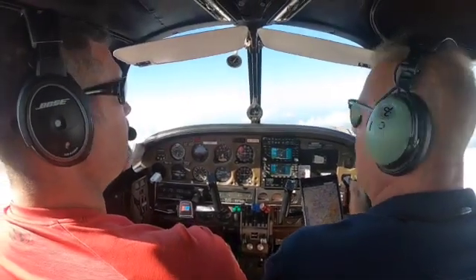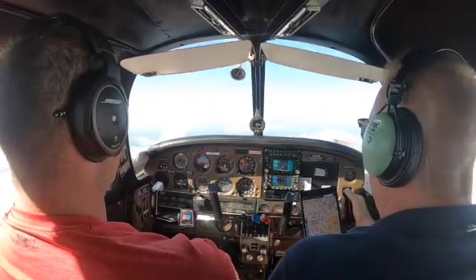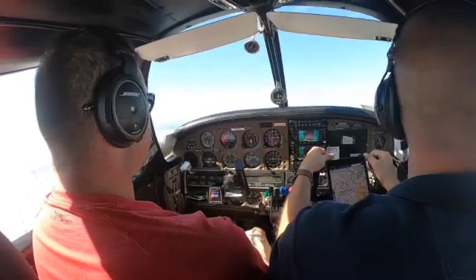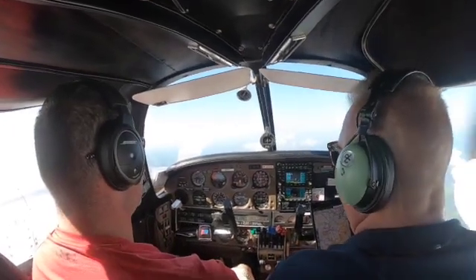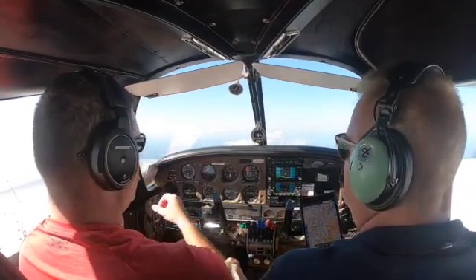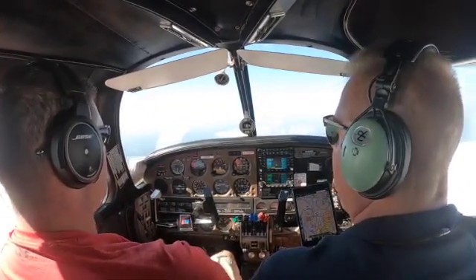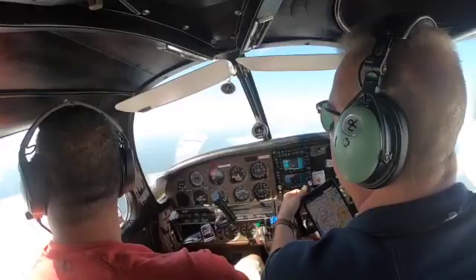Which way are you going on that steep turn? I'll go left. Cool. Let's do this without trim, just try to hold. We're descending so speed will start coming up. Whenever you're stable, we'll go ahead and enter it. We'll go to 50 degrees of bank. The attitude indicator shows 10, 20, 30 — the middle is 45. So a little bit more than that. Clear left — coming left.